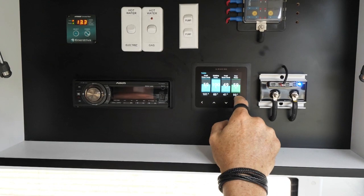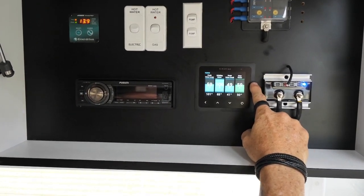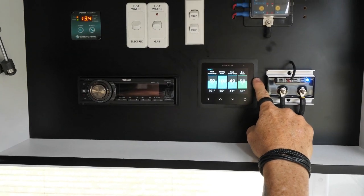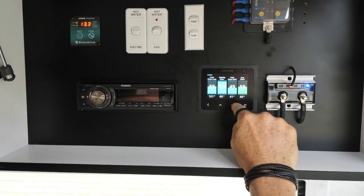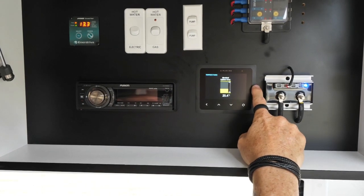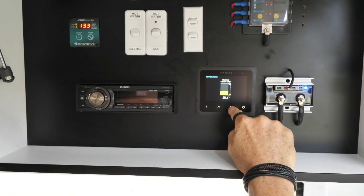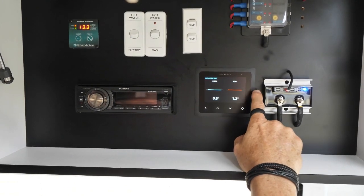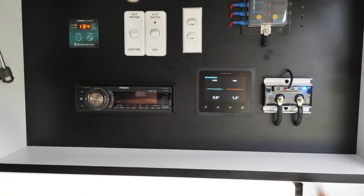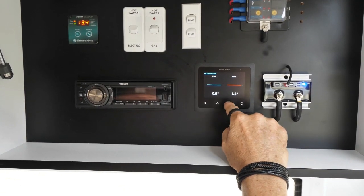Then we have one tank on its own again — we have 49% at 41 litres. Then we have our grey water tank, which tells us we have 59% left and 50 litres in there. Next we have the temperature of inside where all the componentry is — it's good to keep an eye on this to make sure everything's right. And then we have our pitch and our roll, which gives us the angles of the caravan to make sure we're nice and level. We can level this up with our airbags quite easily.